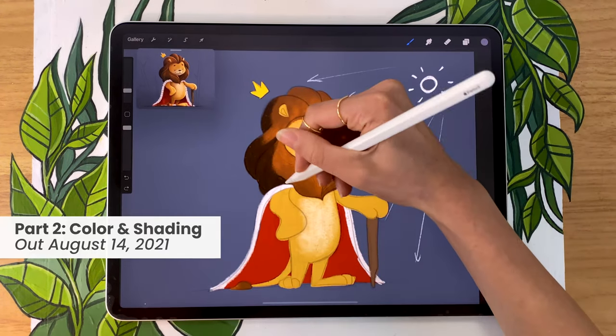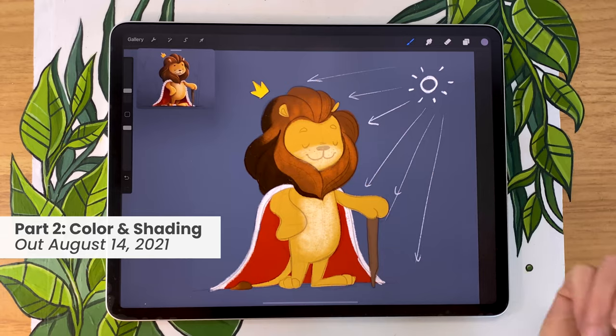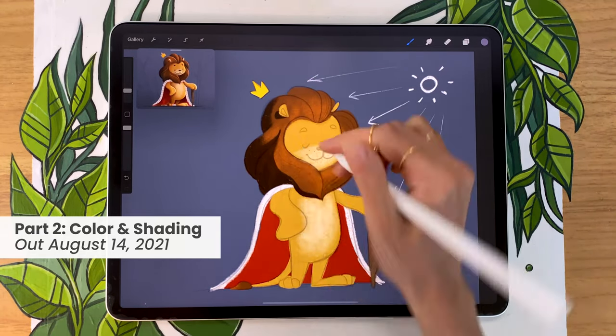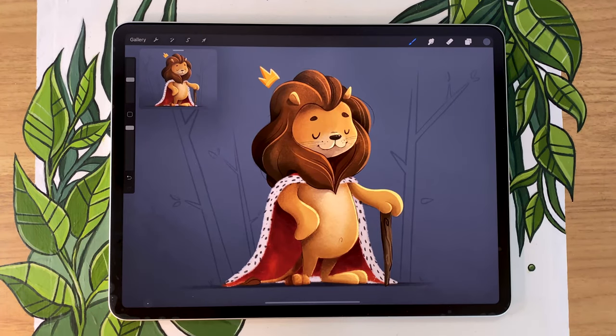The second part is coming out on Saturday, so just in a few days. It's going to be about coloring and the basics of shading. I'm going to be drawing in Procreate, which is an app on the iPad, but especially for the sketching part you can follow along with any drawing tool — even pencil and paper will totally work. But for now, enough talking, let's start drawing.